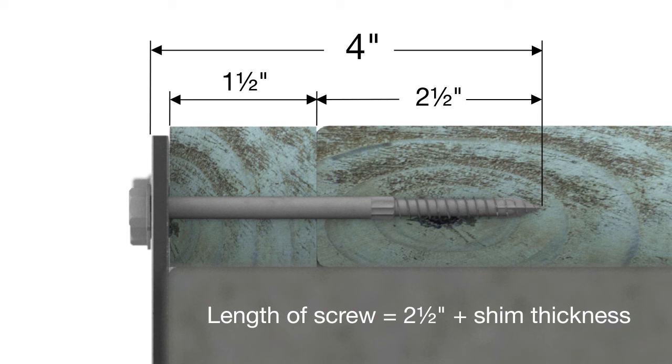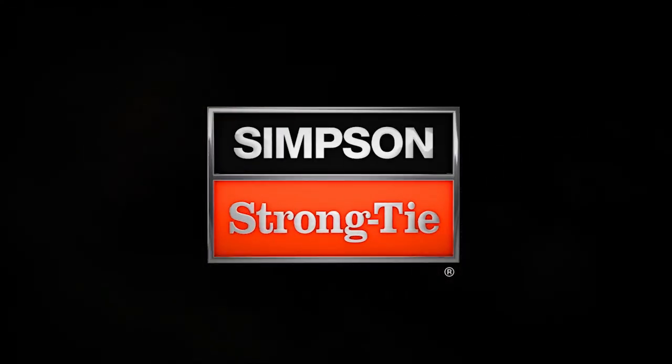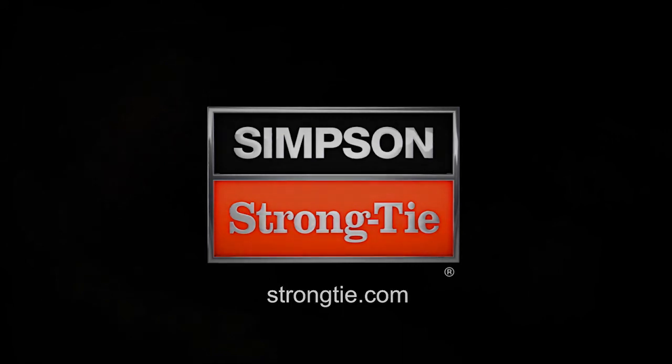Now follow the same instructions as before to complete the installation. More questions? Call Simpson Strong-Tie Technical Support at 800-999-5099 or visit StrongTie.com.